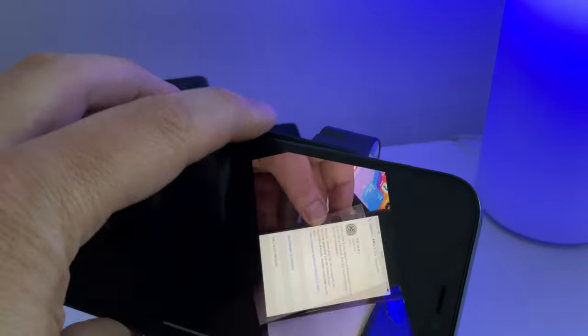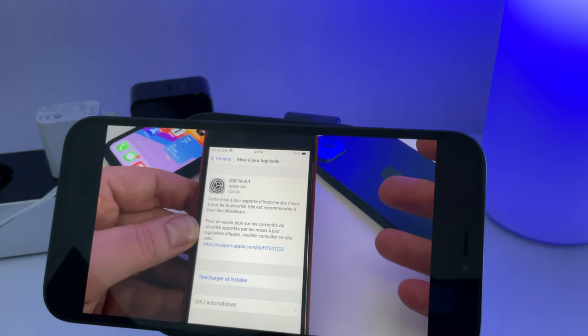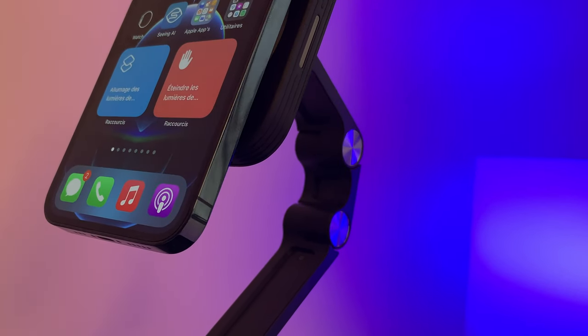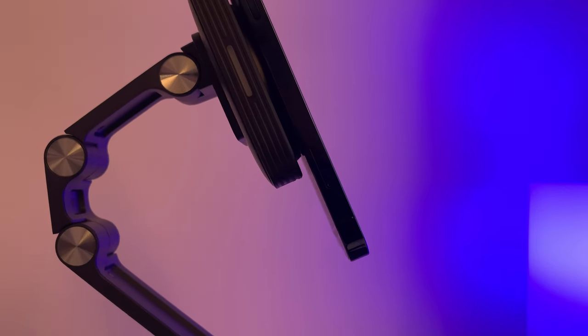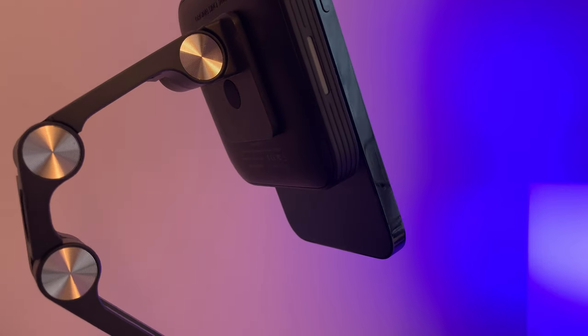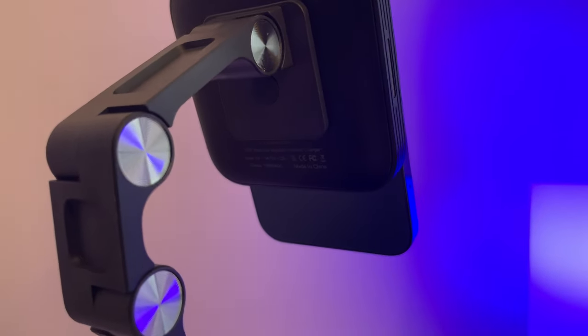Ce petit support, on peut le mettre dans tous les sens, le téléphone on peut le retourner facilement, on va pouvoir l'utiliser en mode horizontal. Franchement, à 25 euros, c'est quand même pas mal, je regrette quand même que l'adaptateur secteur ne soit pas fourni. Si les produits vous intéressent, je vous mets les liens dans la description. Sachez que je n'ai toujours pas de problème avec mon chargeur Qi ESR que j'ai acheté il y a quelques mois, donc c'est peut-être un gage de bonne qualité malgré un prix plutôt agressif. Merci d'avoir suivi cette vidéo, n'hésitez pas à la liker et à la partager, à vous abonner si ce n'est pas déjà fait, et moi je vous dis à bientôt.